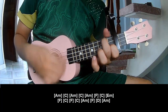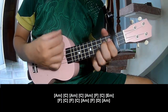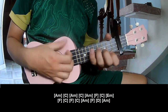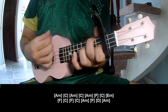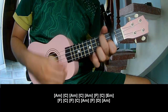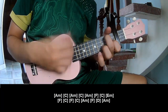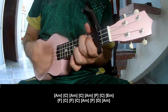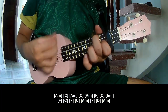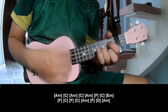F, F C, Em. F. Faster: C, F, C, Am, F. D C, C, C, B, D, Am.